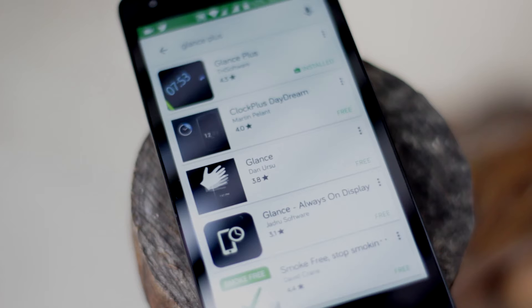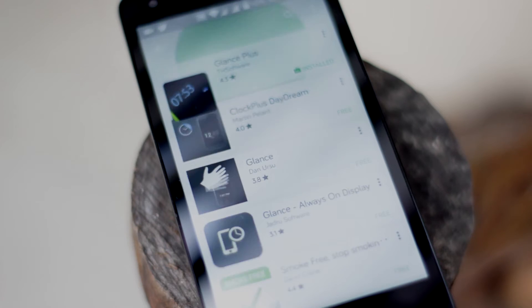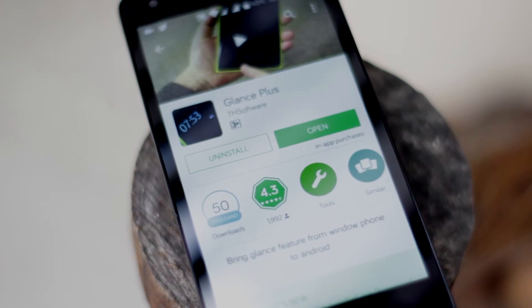To be able to get the feature, head over to the Play Store and download an app called Glance Plus. I'll also leave a direct link to the app in the description.